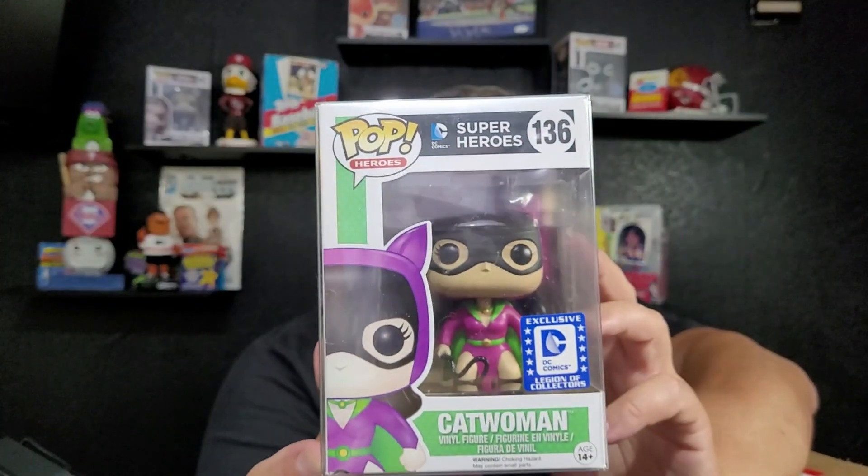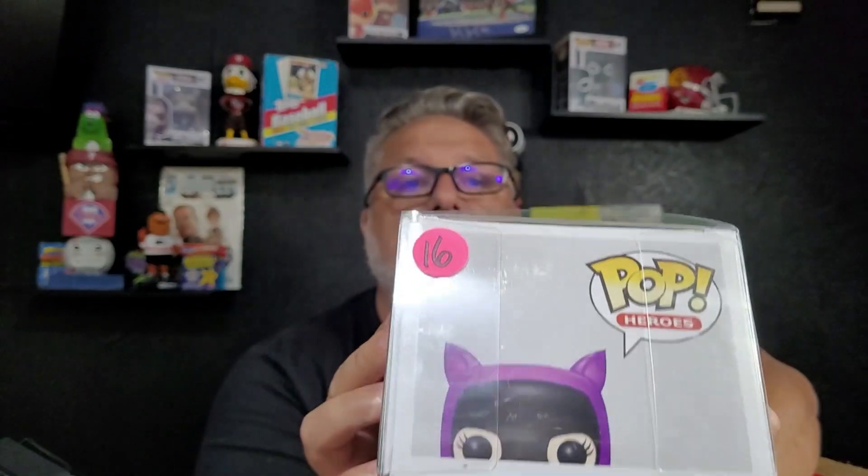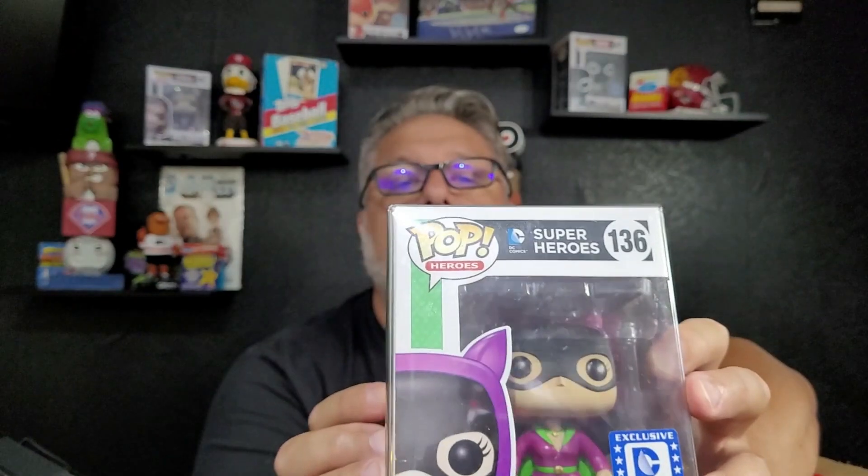We'll check the values at the end of the video. Next up we've got Catwoman — this is actually an exclusive Legends of Collectors DC Comics Catwoman. When this one was boxed up it was $16. So we've got $66 total so far, meaning this last one has got to be at least $40, maybe more.